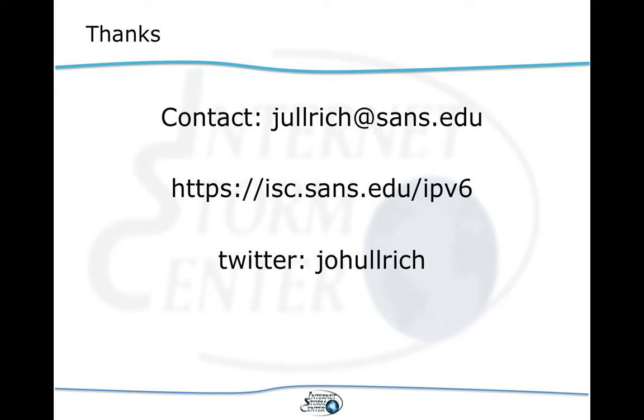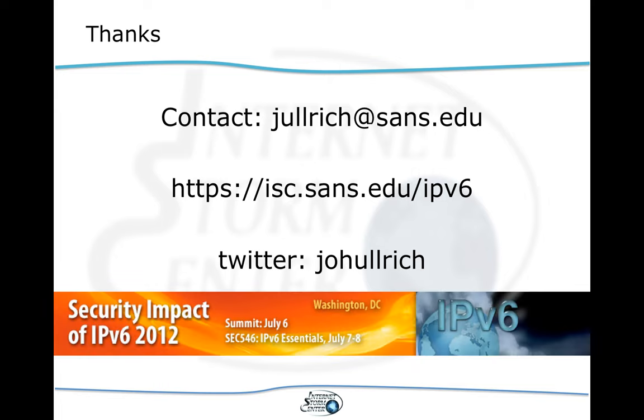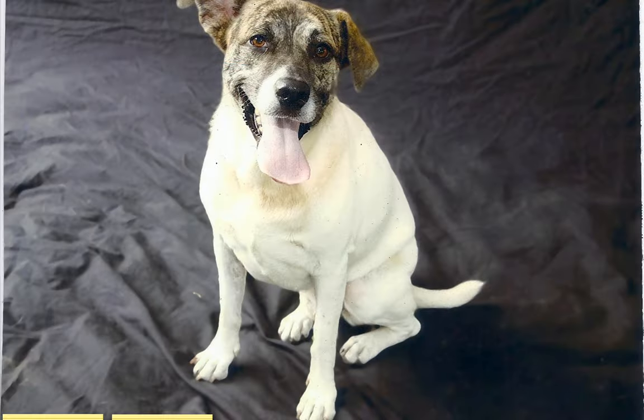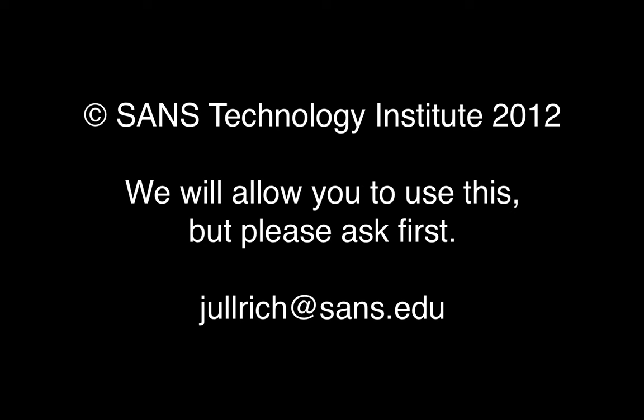Thanks for listening. isc.sans.edu — that's where we have lots of other content — and my Twitter handle is J-O-H-U-L-L-R-I-C-H. Thanks and bye.